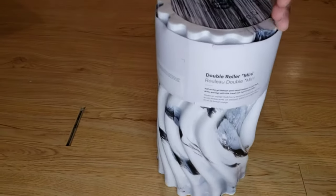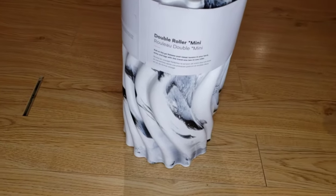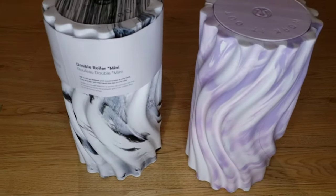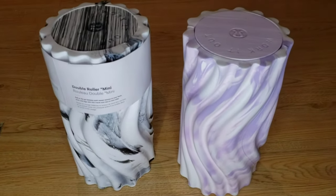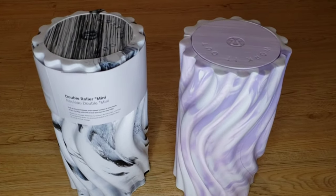So this color right here is called black slash white, and I also got the lavender dew slash white. I think they're both really beautiful colors and I was happy to be able to grab them.